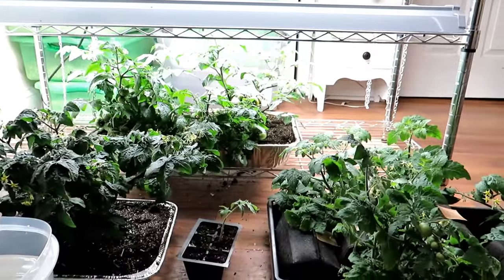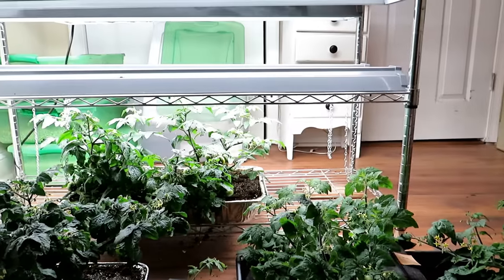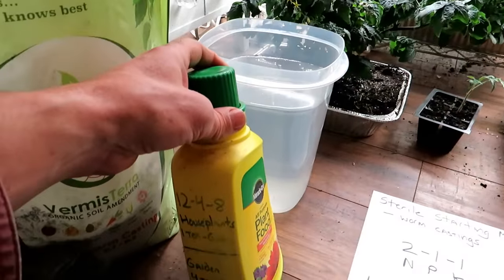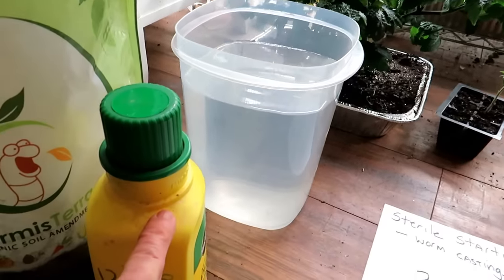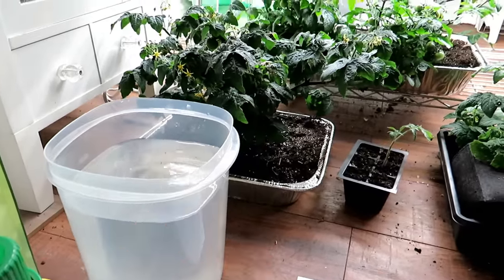Less is better. I recommend the water-soluble types — chemical or organic. That's a gallon of water, so it would be just one teaspoon of this into that much water. Low and steady.